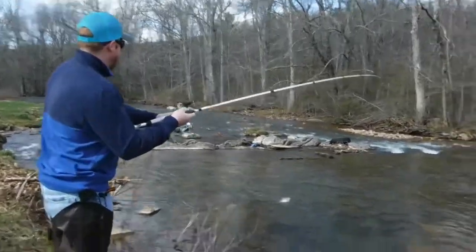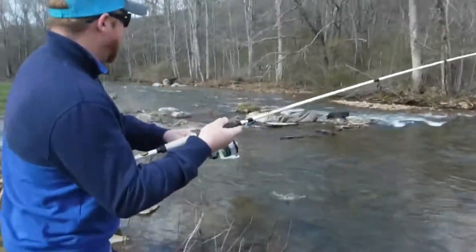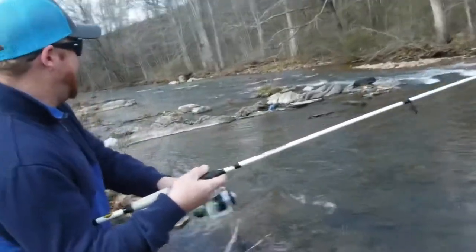A1 Anglers, back at it. That Apache Joe fly, is that what you got? Let's go over here and get some footage of this.